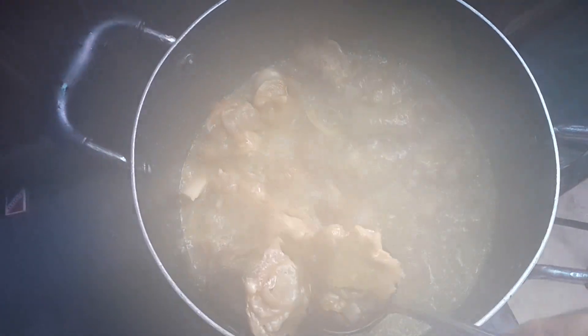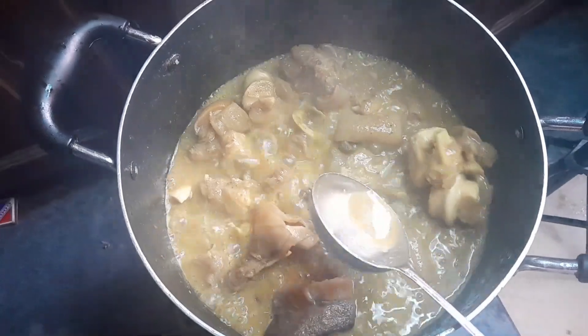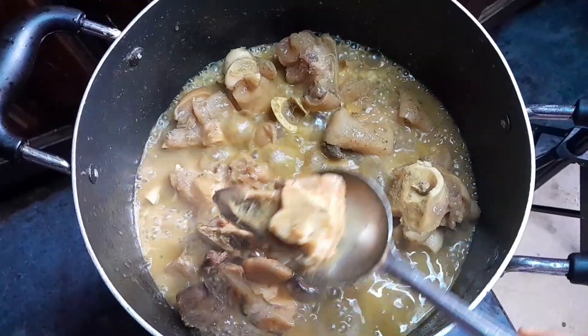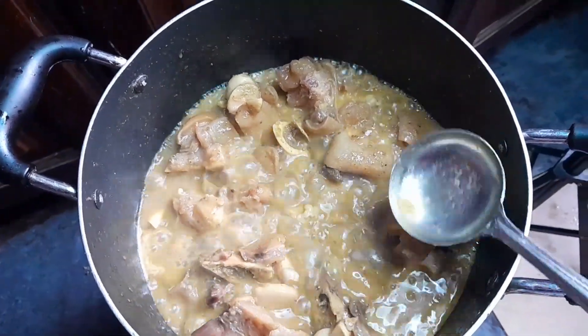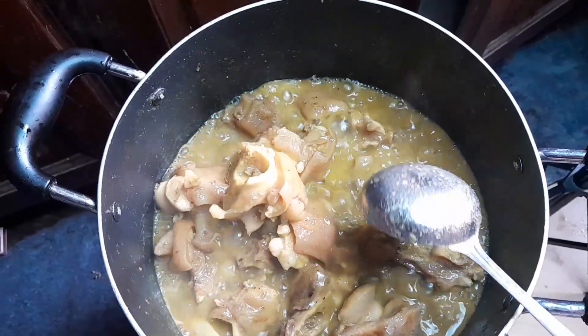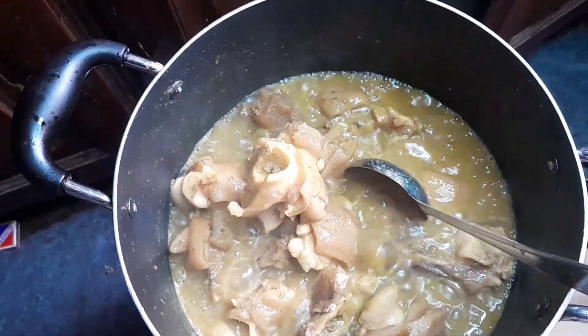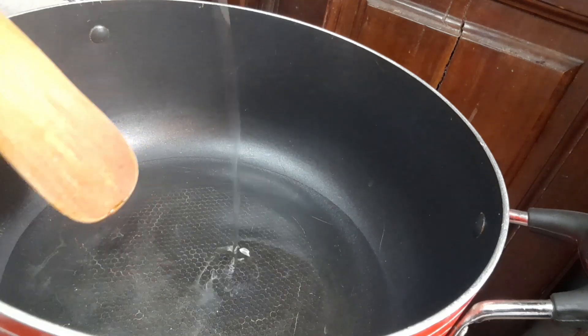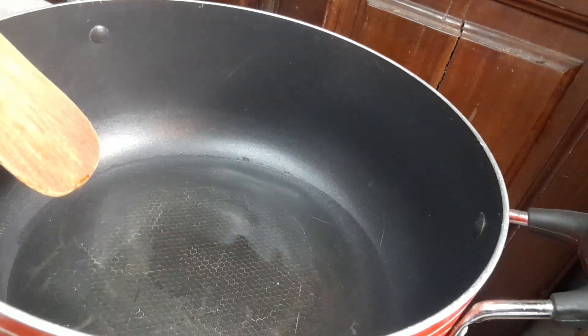We went back to check on our meat to see how tender it is. Keep in mind you should not cook it until it's falling off the bones, because we'll be adding it to the stew later to continue cooking together. So now let's start with our stew — in our pot we add our cooking oil.